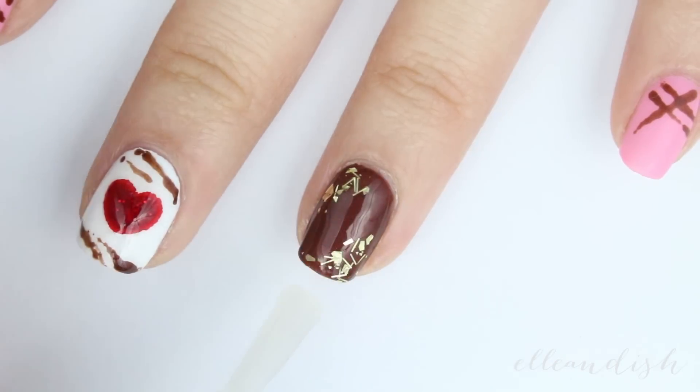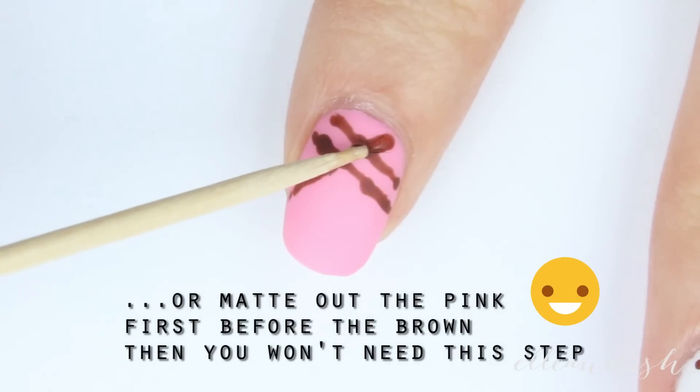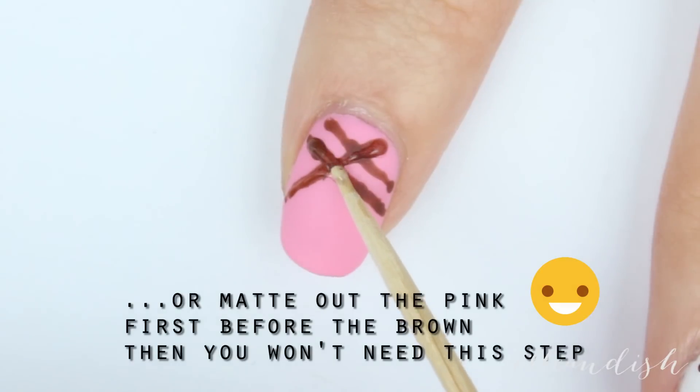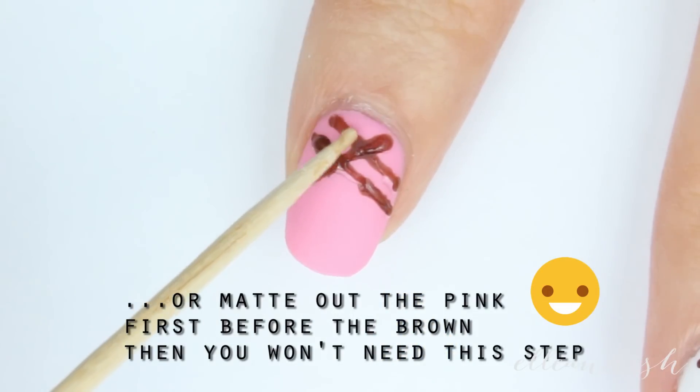To make the nails look like they have a chocolate velvety finish, I added a coat of matte topcoat. And then I thought, let's make those chocolate drizzles shiny and 3D-like — so I used a toothpick and clear topcoat and traced over those lines.